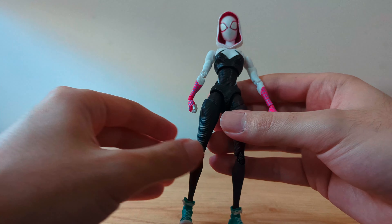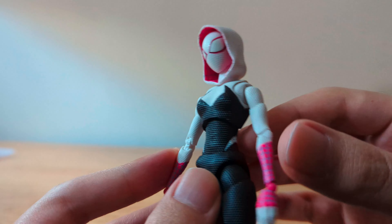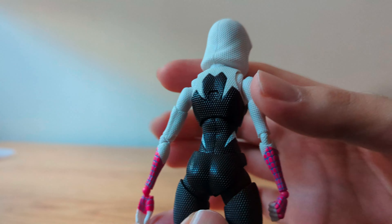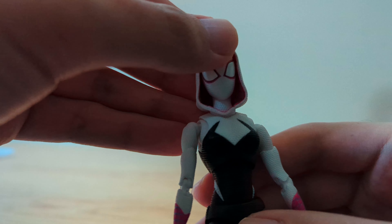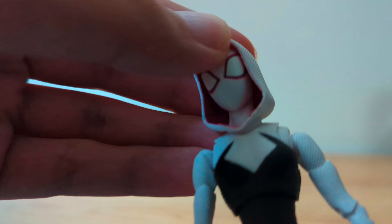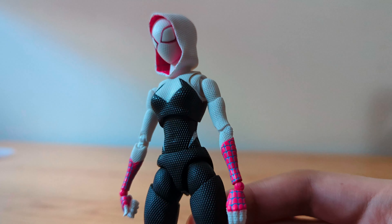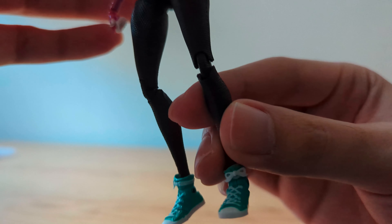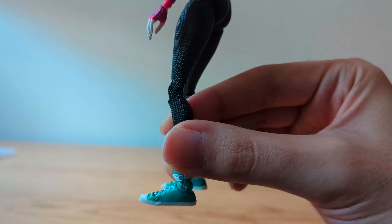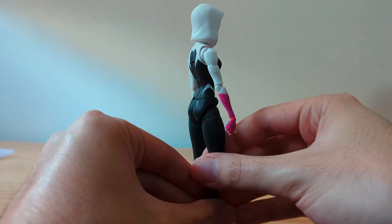Now let's talk about Gwen's presentation. The figure is fully textured which gives it a premium feel. The colors are accurate and the paint job on the figure is pretty much perfect. Here's a closer look at the shoes so that you can appreciate the paint job. They did a great job with the sculpt and every angle looks fantastic.